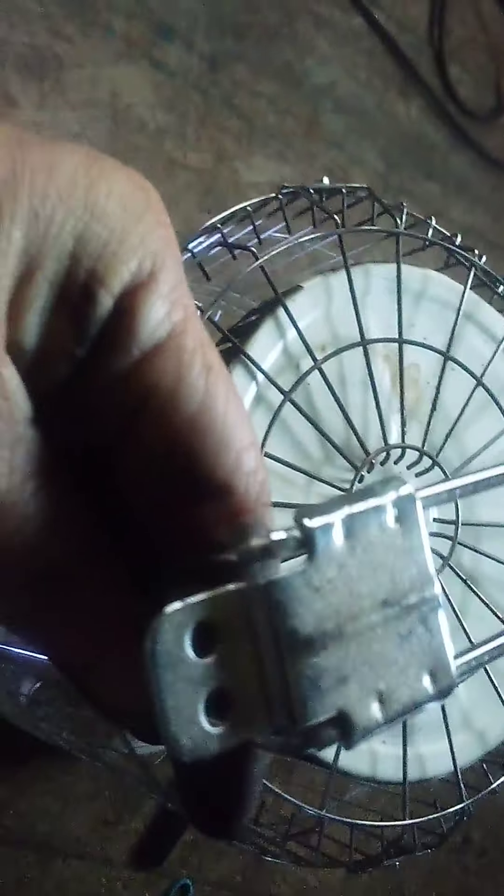Now for the second one — same thing. This has gotta be on top because this is on top. Slide it in. Gotta put the cage on first because I'm doing everything the hard way, hitting them with a phone. Okay, get in there — that's in. Okay, now we're up here.